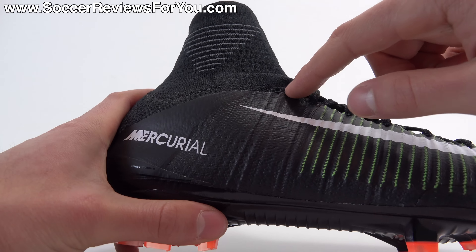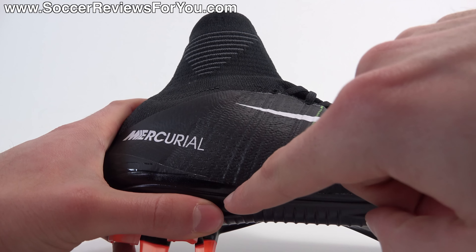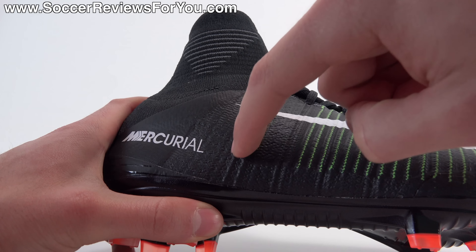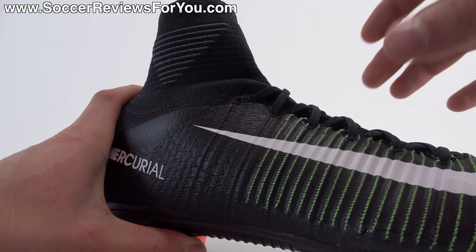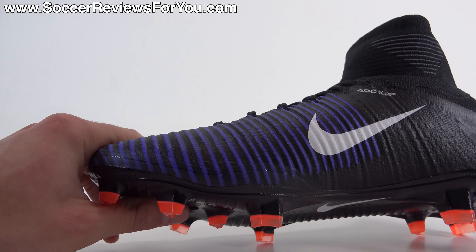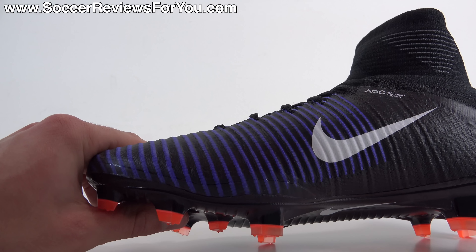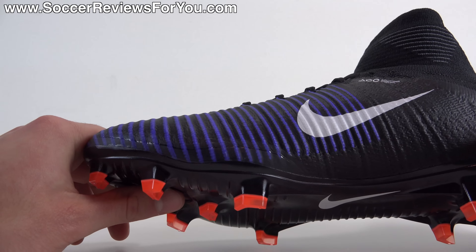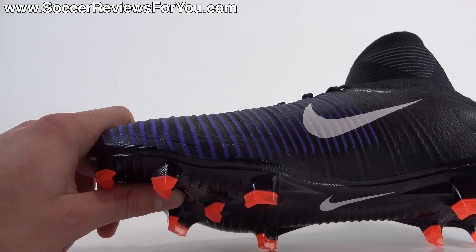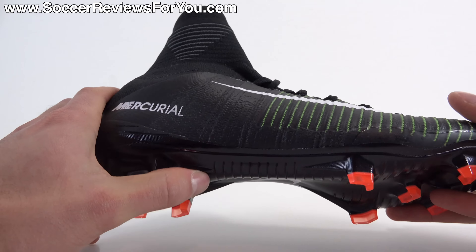Directly attached to that lacing system you're going to find Flywire cables. It's basically a straight-line Flywire cable that runs from the base of the sole around the lace hole and back down to the base of the sole again. So when you pull the laces tight, it pulls on those cables positioned on either side, giving you a nice, secure, locked-in sensation — a lot of added structure to the upper without adding stiffness or taking away from the natural softness and flexibility of this sock-like material. That is a very, very effective element on the Superfly 5 in regards to responsiveness.